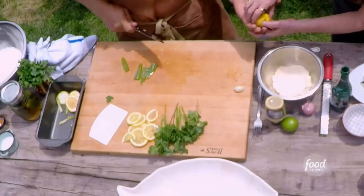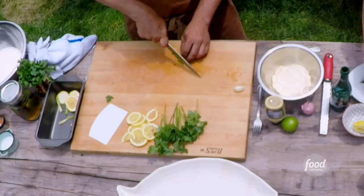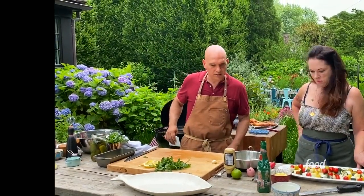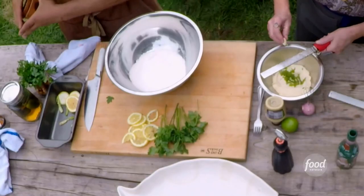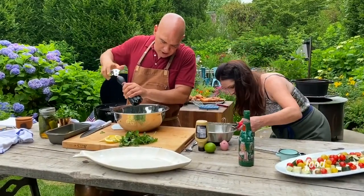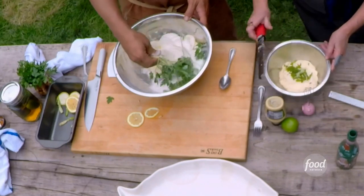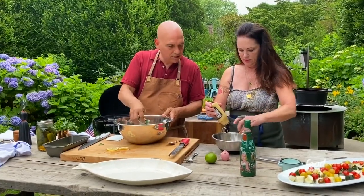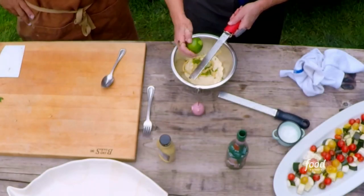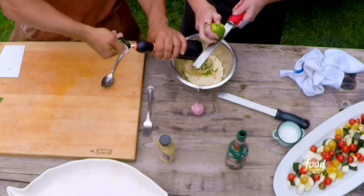I was thinking a little tartar sauce aioli situation for our fish. I have some pickled jalapeños — I'm going to throw those in the aioli along with a garlic clove. In this aioli we have pickled jalapeño, store-bought mayo, cracked black pepper, zest and juice of a lime, and grated garlic.